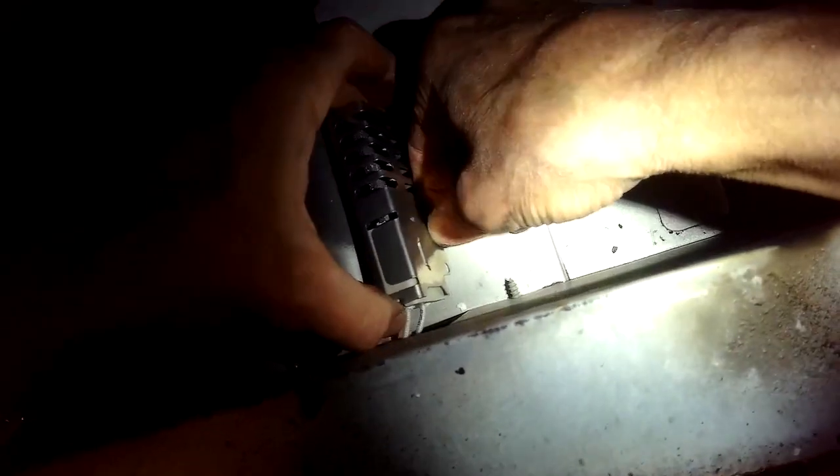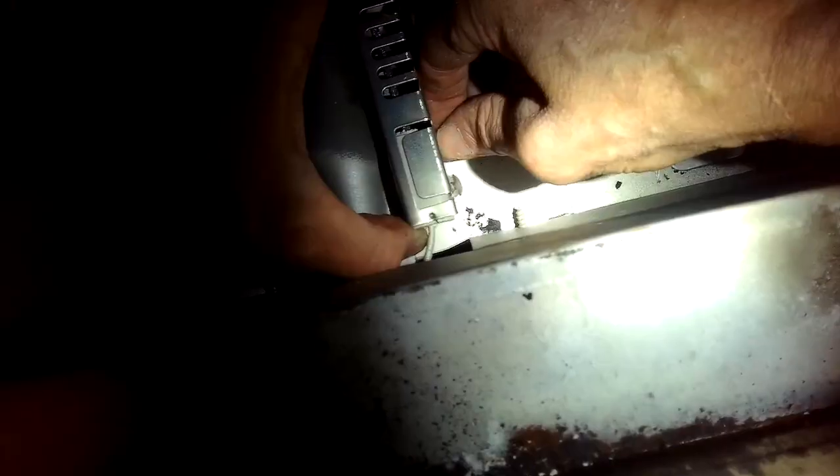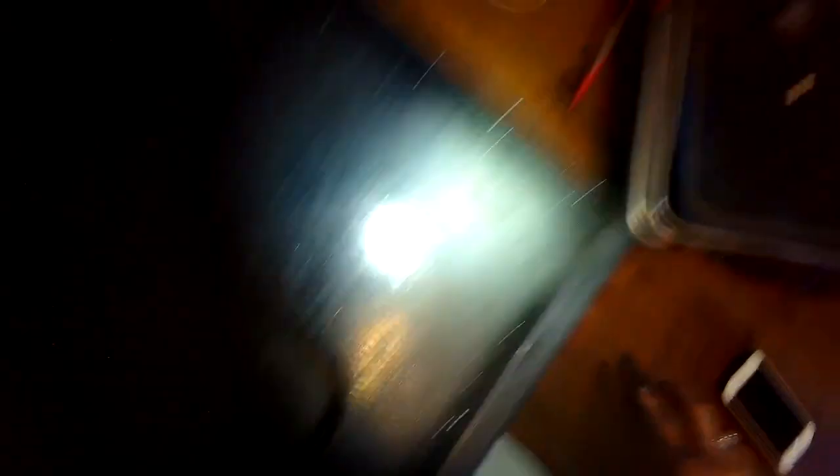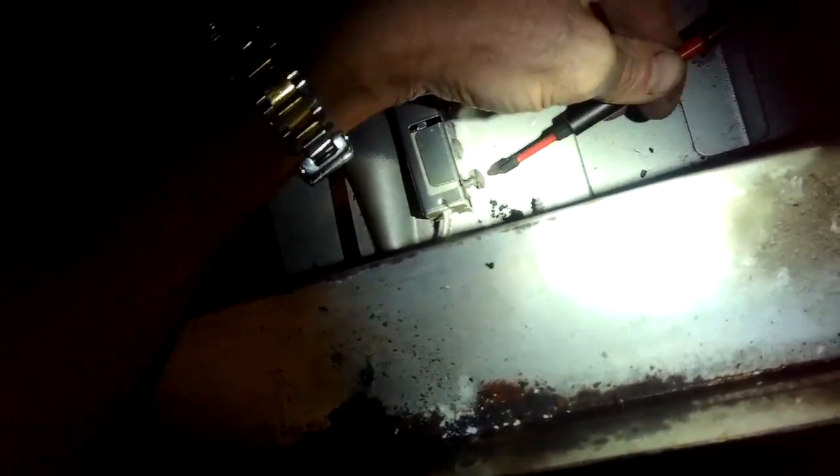Then we have to attach the igniter to the burner tube — pretty easy. I'm going to line it up and start the two Phillips head screws by hand, then to tighten them you can use a small screwdriver or an angle tool with an extension, which makes it super fast and easy. I got my DeWalt angle tool at Home Depot — I think they're about 30 bucks, but it's really rugged and has lasted me many years. We've got those tight.